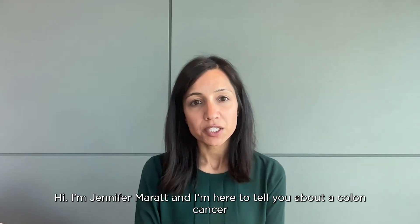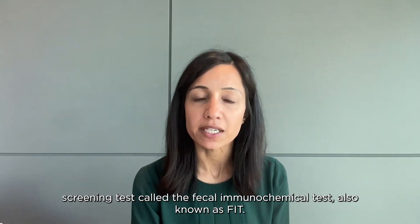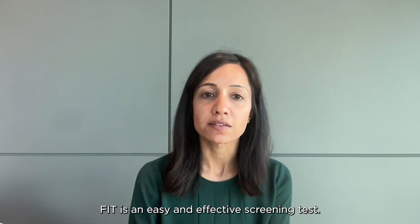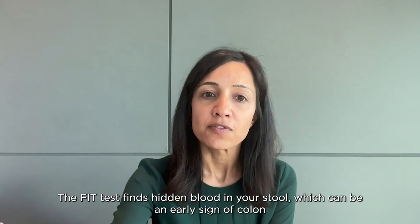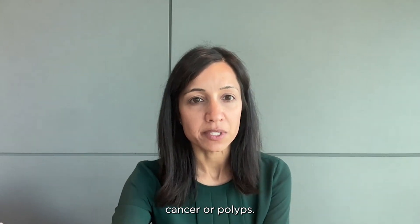Hi, I'm Jennifer Murat, and I'm here to tell you about a colon cancer screening test called the fecal immunochemical test, also known as FIT. FIT is an easy and effective screening test. The FIT finds hidden blood in your stool, which can be an early sign of colon cancer or polyps.